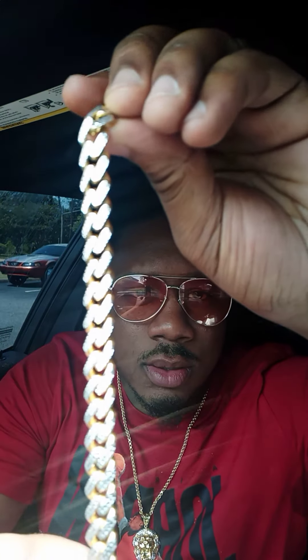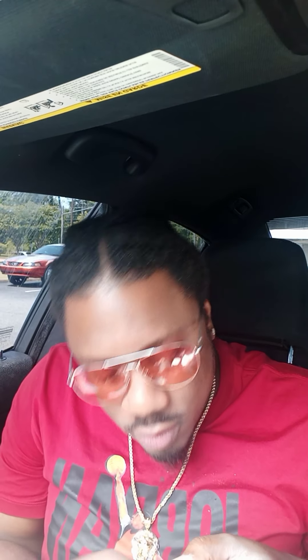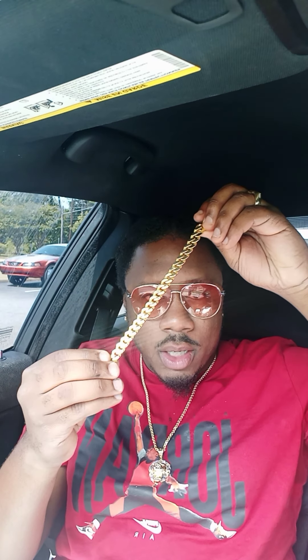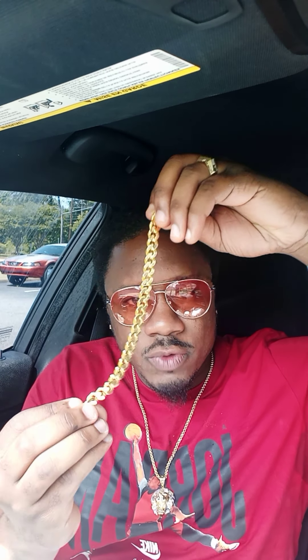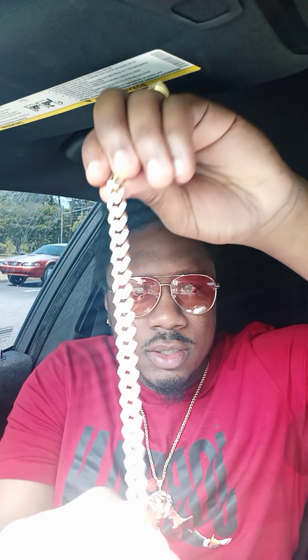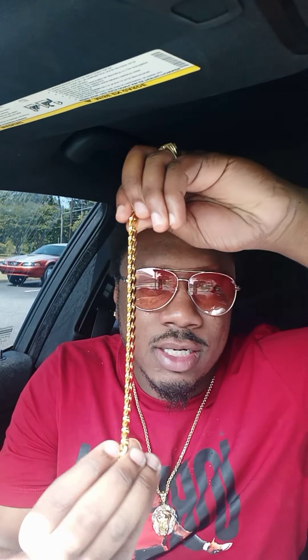I just want to show y'all this — y'all see that? It's a Cuban link, I think it's called... let me get the name right because I don't want to say the wrong name — Monaco chain. It's a rodeo diamond, it's flip-flop on this side, gold on this side, rodeo cut. It's real. There's so much light, this sucker's shining. The sun is right here — it's nice, you feel me.